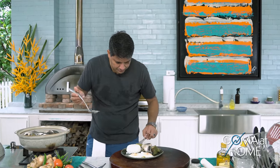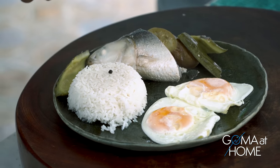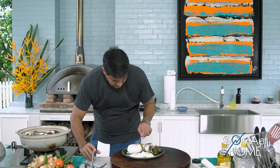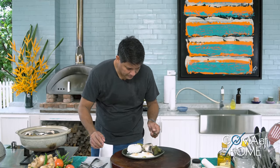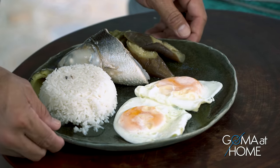This is really delicious! Of course you need rice with it. There's a good amount of broth — the sabaw ng paksiw. That's why paksiw really needs to have plenty of sarsa. And here is our Paksiw na Bangus!